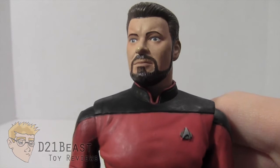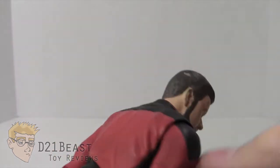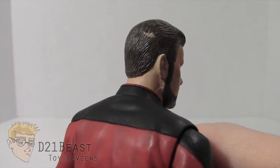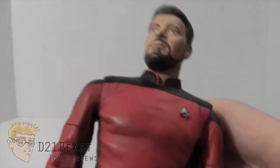As far as painting is concerned, I think the paint work is really great on this figure. My only complaint is that my Riker has a little bit of paint slop on the back of his head from the flesh tone. You don't really see it much since you're typically facing him front-facing, but still worth noting. Definitely a minor, minor complaint.